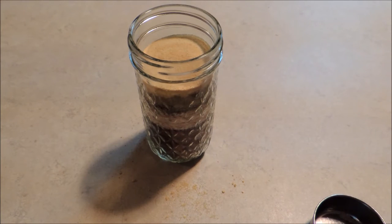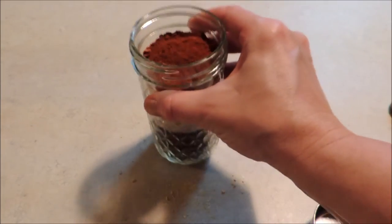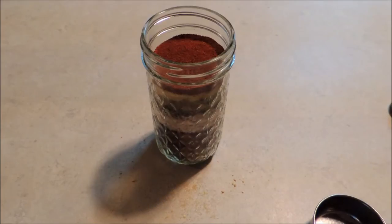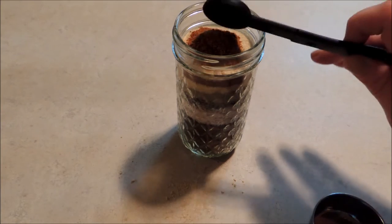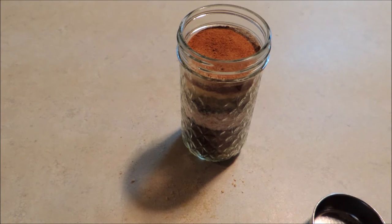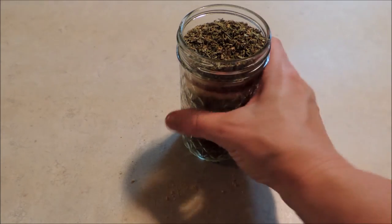Next is one tablespoon of garlic powder, then one tablespoon of paprika, one tablespoon of onion powder, one teaspoon of cayenne, and then the last thing is one eighth of a cup of Italian seasoning. I'll level that out.